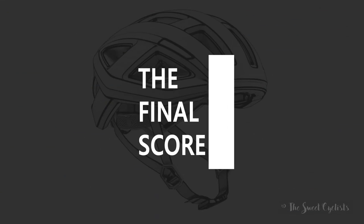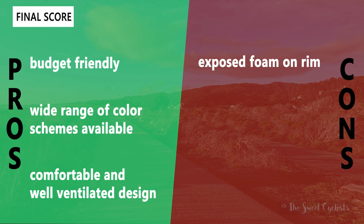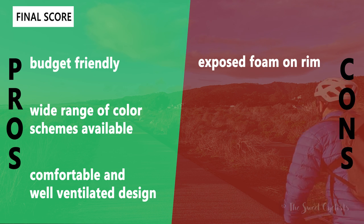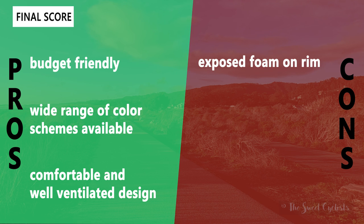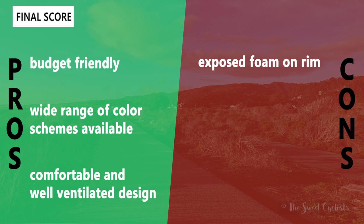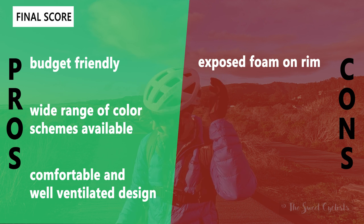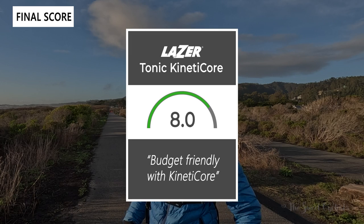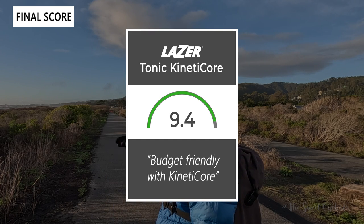Now let's go over the pros and cons for the Kinetic Core Tonic helmet. What we like: budget-friendly sub-$100 price with all the features you really need, a wide range of color schemes including front-to-rear fades, and a comfortable, well-ventilated design that keeps you cool on short or long rides. The main negative is the exposed foam on the rim, unlike the fully finished helmets at higher price points. Taking everything into account, we give the Tonic Kinetic Core 9.4 out of 10 — it's a really budget-friendly cycling helmet with the Kinetic Core technology.